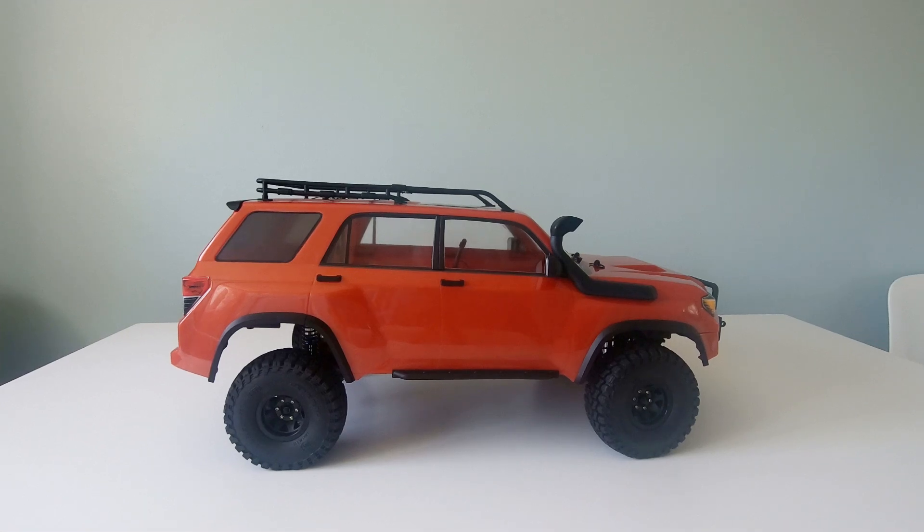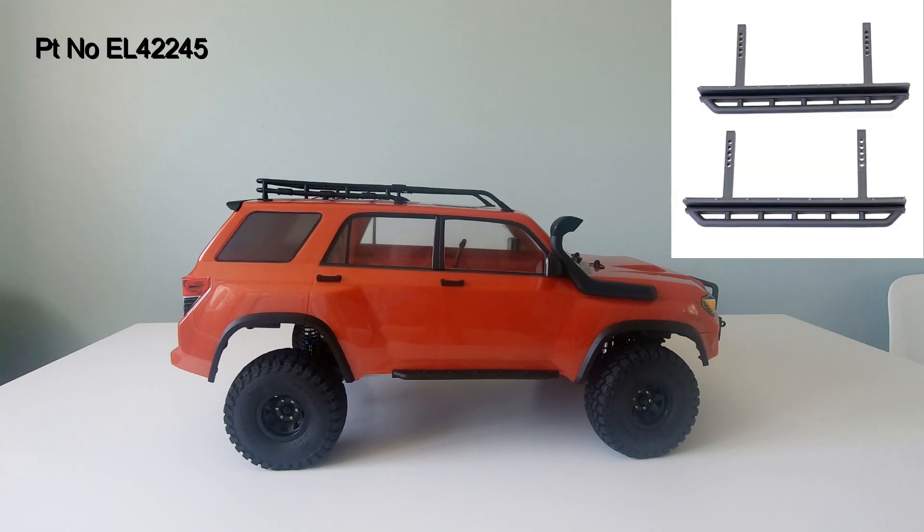This is an update of the update you've just been watching, which I recorded a few days ago. Since I recorded that I've ordered the correct Trail Runner rock sliders, they've arrived, and I've put them on.